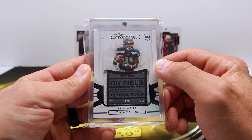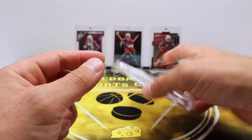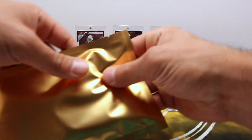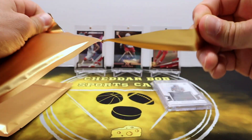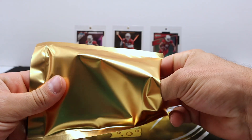Pretty dang cool, nice tag piece there. Cool looking card. Go figure I get the Seahawks card, but all right — football on the board. Pretty cool looking card. I like that one. Can't go wrong with Flawless.